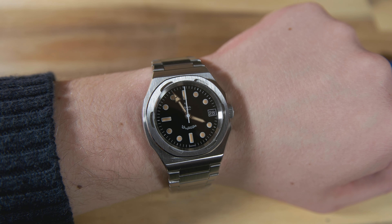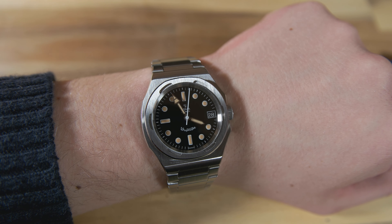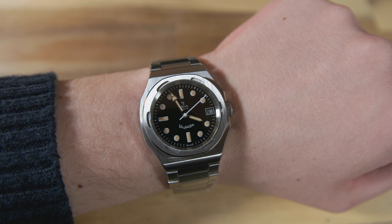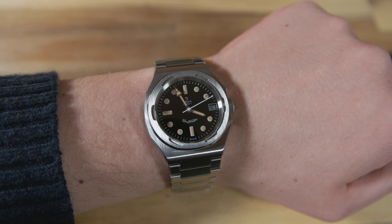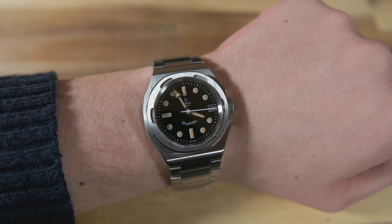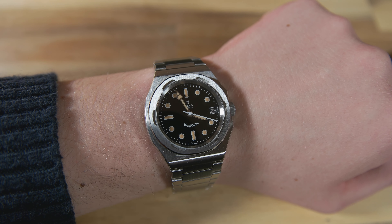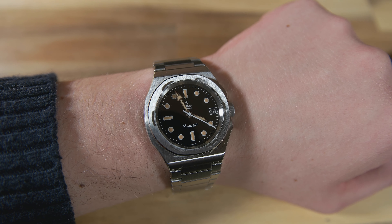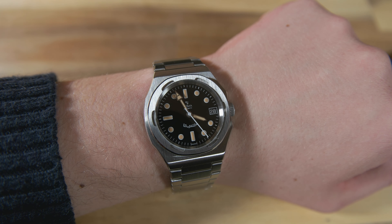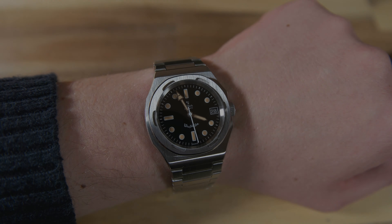I can definitely recommend this watch, and I hope we see more watches from Jemma in this price range in the future. Let me know what you think of this watch in the comment section — do you like the case shape, do you like the dial? That's all for today's video. If you liked it, please leave a like and subscribe to my channel for more watch-related content. Thank you for watching, and hope to see you in the next video. Bye!